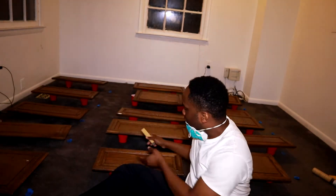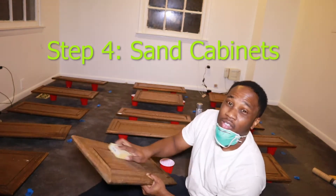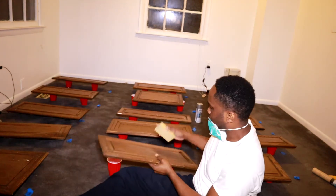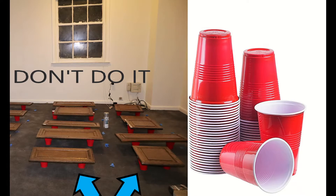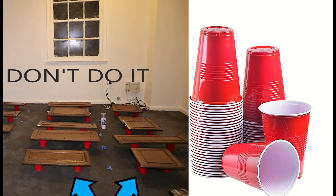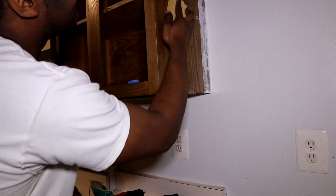Now that I've wiped everything down with the TSP, we're going to start sanding your covers. When you set up shop somewhere, make sure it's a place you don't mind getting messy — I was ripping out the floors, so I didn't care. Do not use party cups like I did. These red party cups sunk into my cabinets and I had to re-sand them after I painted them. Also, don't forget to TSP and sand the bases of your cabinets.